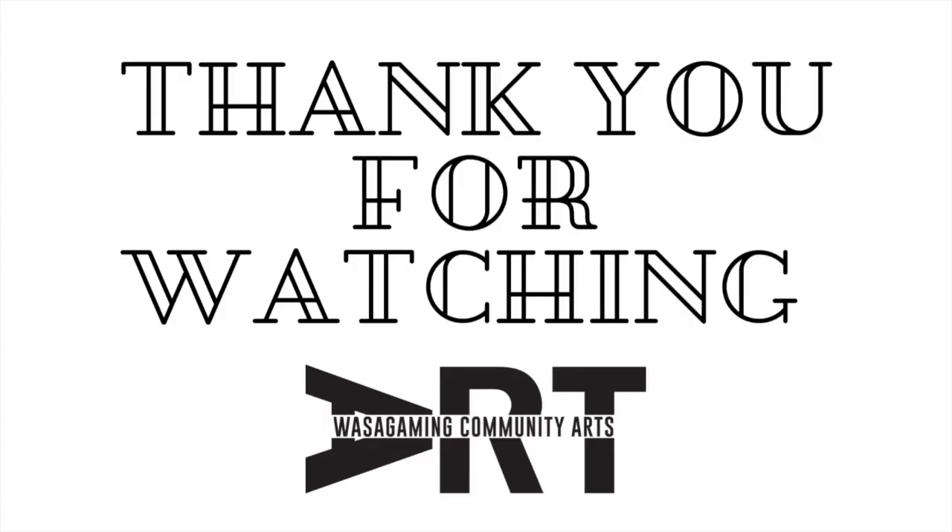Okay, I hope you enjoy the show. Great, thank you.